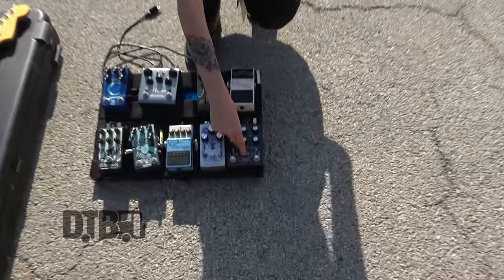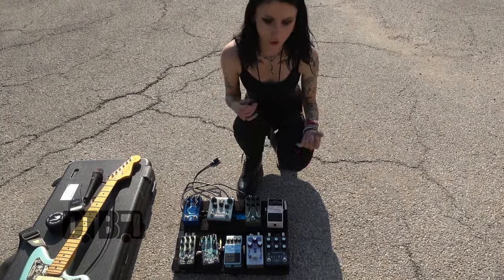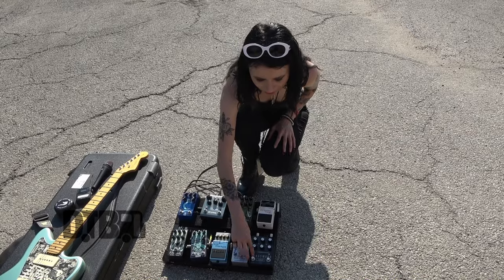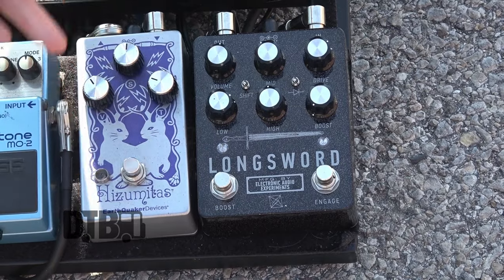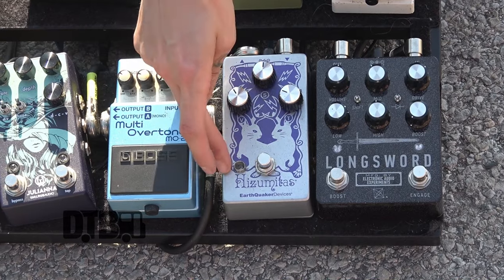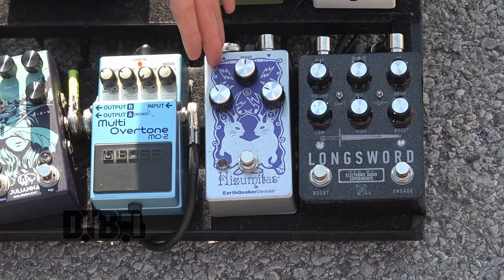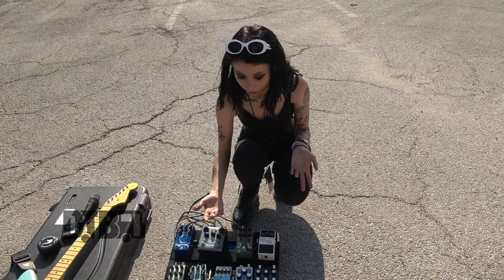That goes into the Longsword. If I want a grittier, grungier tone for choruses, I just click that on — it's another overdrive pedal. It's also got a boost, so if I really need to get super nasty sounding with it, I can click the boost on. That goes into my fuzz pedal, the Earthquaker Devices Hizumith pedal. It's one of my favorite pedals I've ever used — definitely my favorite fuzz pedal I've ever used.